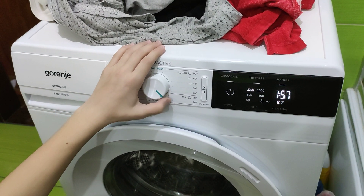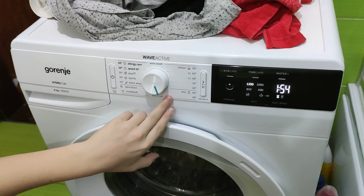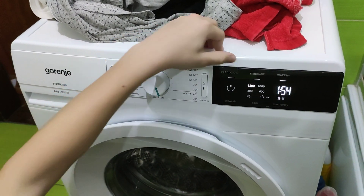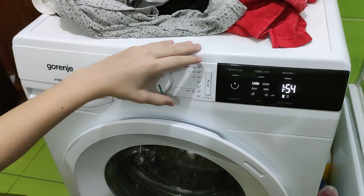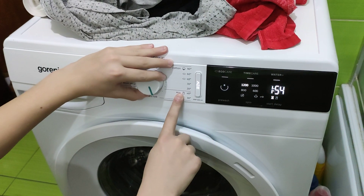Next is Mix 40 — you can select everything. Then Mix 30 and Mix Synthetics 30 — you can select everything also. As you can see, there's only a 3-minute difference between the 40 and 30 programs.